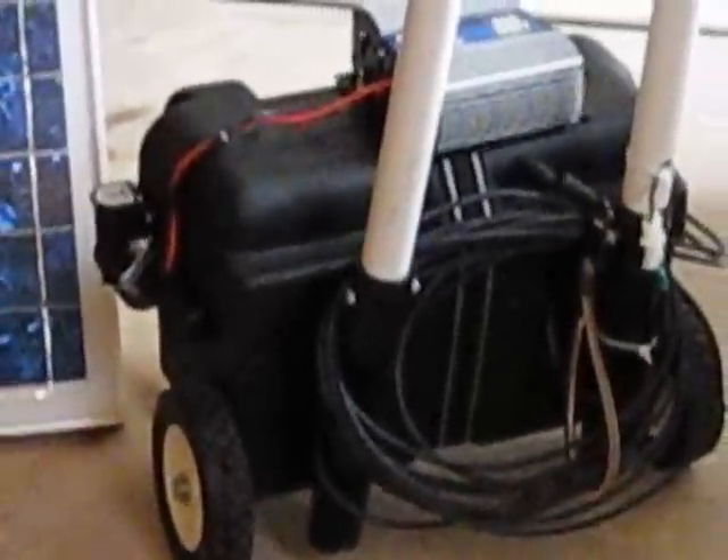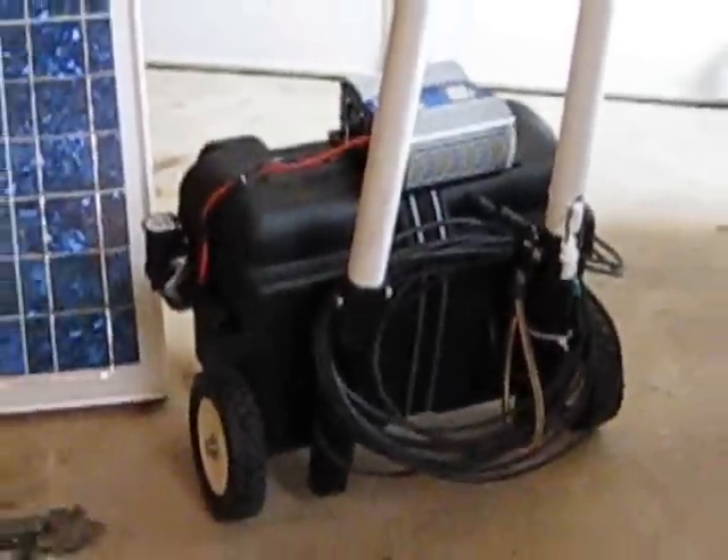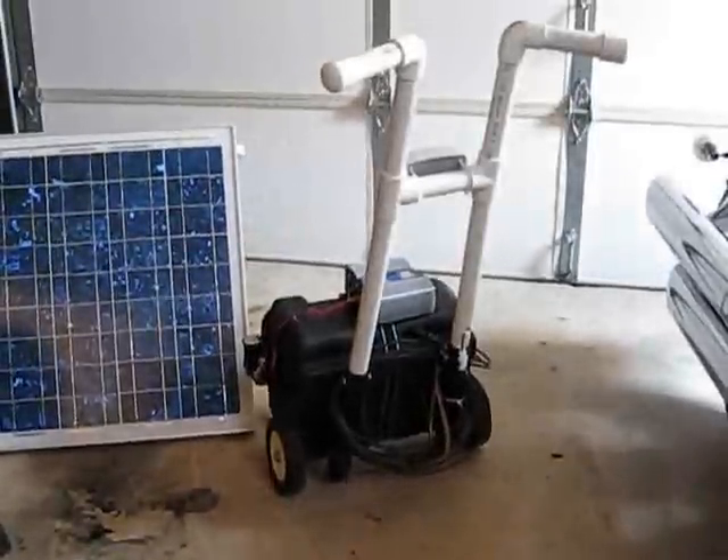I put wheels on this little box. The extensions that you see are PVC that I painted black. I didn't paint the handle just so that you can see the contrast between the two.